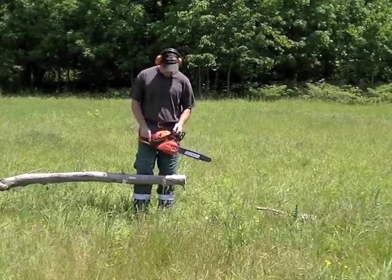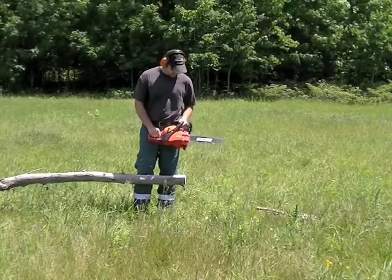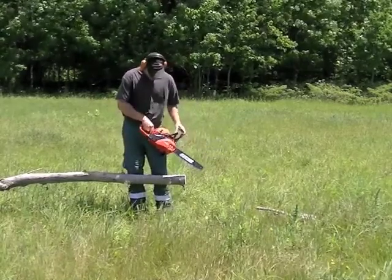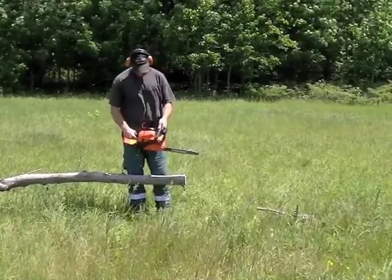Not too bad though — other than you could use a bit more tuning, the vibration is good, the brake seems to work good. Like I said it's a bit heavy, it started well and it idles, so that's a good thing.